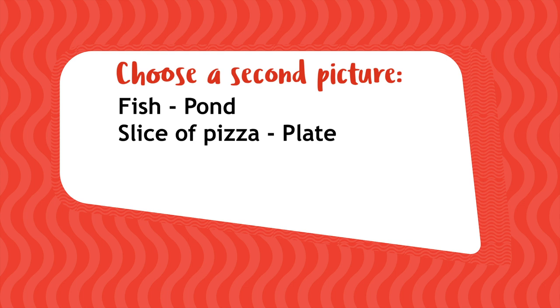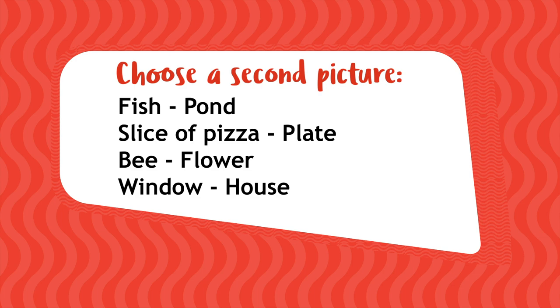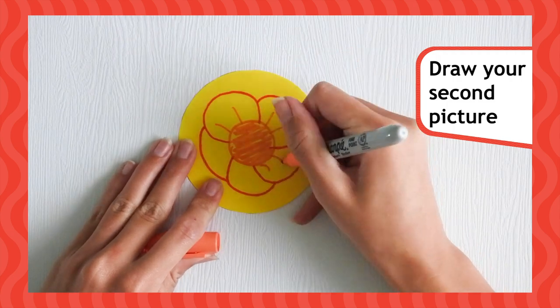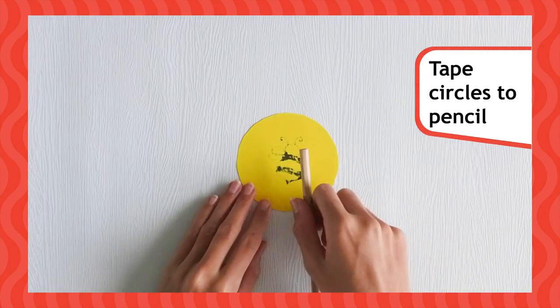Now, it's time for your second picture. This time, if you drew a fish, you'll need to draw a pond. For the slice of pizza, draw a plate. For the bee, a flower. And for the windows, draw a house. Draw your second picture on your other circle and make sure it takes up most of the room on it.